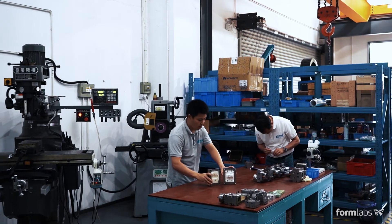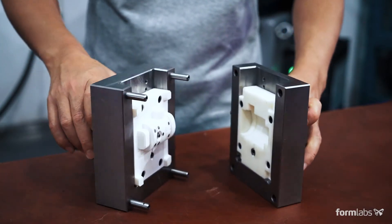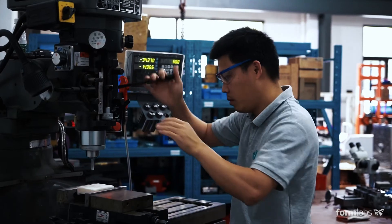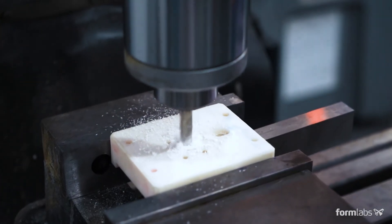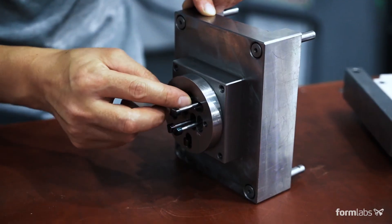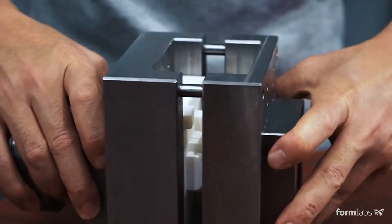3D printed molds are often designed to fit within standard metal frames, which can extend the lifetime of the mold. Prior to assembly, you may choose to sand or machine the mold to meet critical dimensions. Assemble the 3D printed mold inside the metal frame. Ejector pins can be added to automate demolding. The mold is now ready to be used.